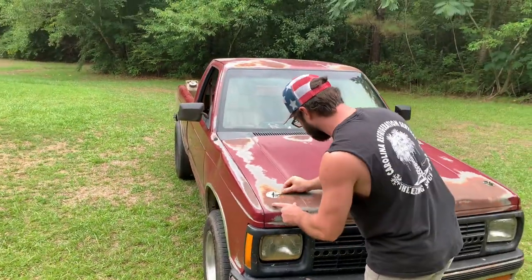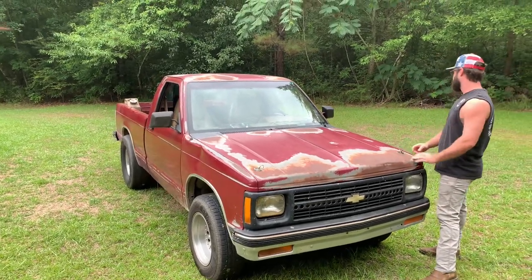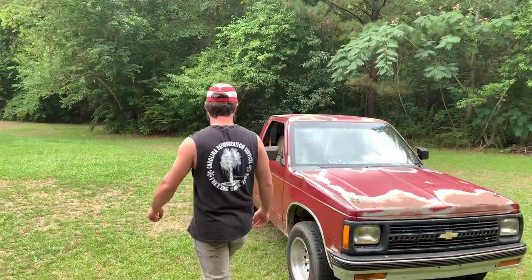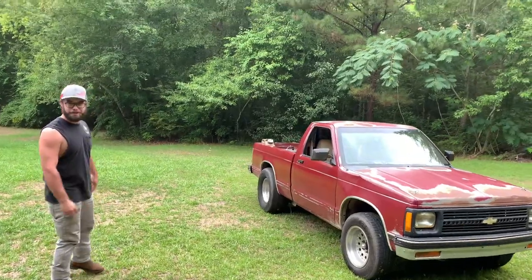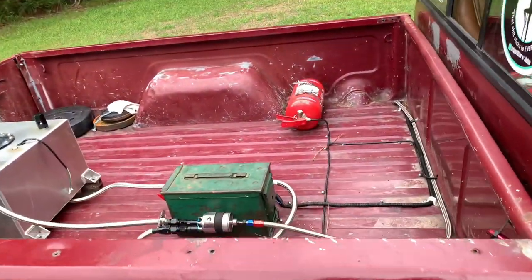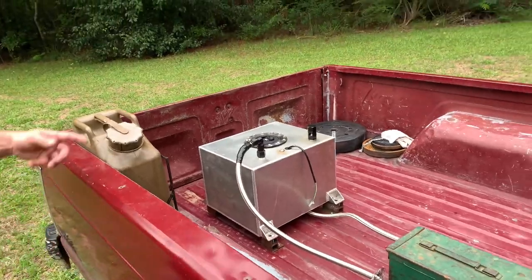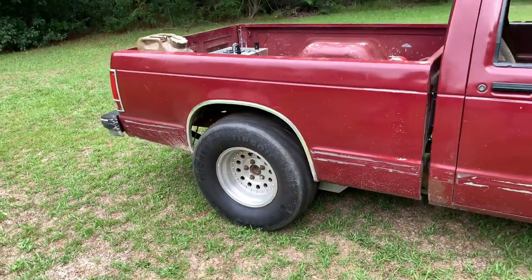I'm hoping for like 3,000 — a little less than 3,000 without me in it. So with me in it, like 3,170 or something like that. But we're going to put a cage in it and take that weight out. I got the big meat slayer hoovers on there, so we don't need weight in the back anymore.